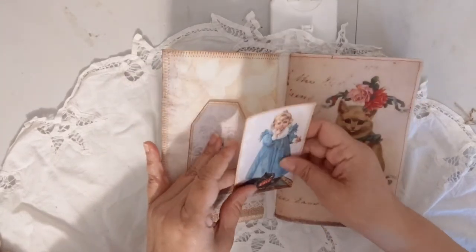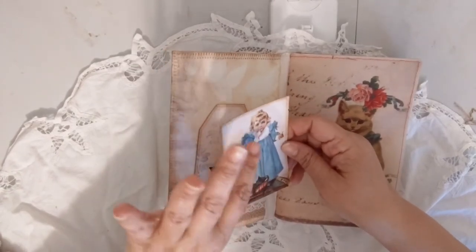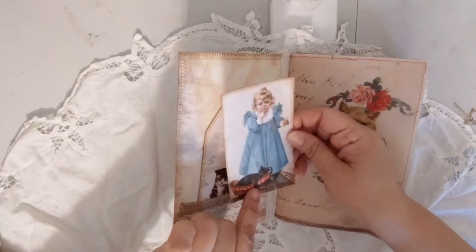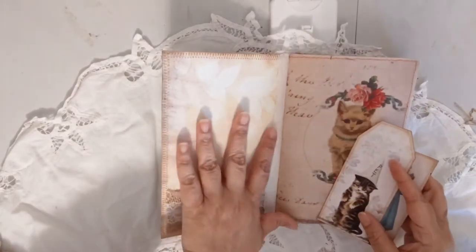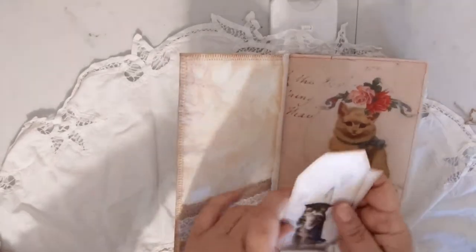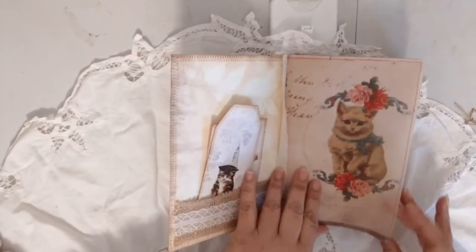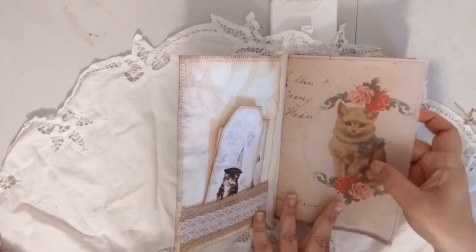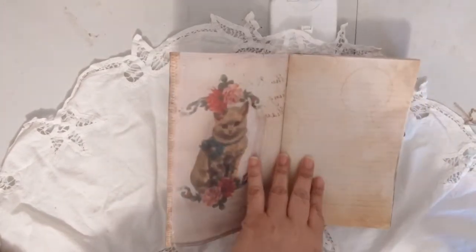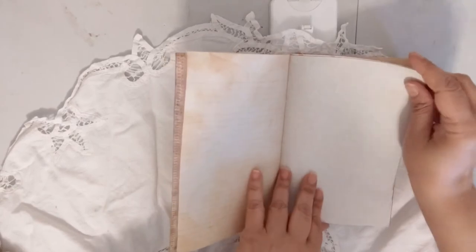This is a free printable journaling card — I just think it's so cute, the little girl and little kitty cat asleep there. I lined the inside with eco-dyed digital paper and muslin on the inside of the spine. It's stitched all around the cover, and all the special papers from the kit are also stitched around the edge. That's one of the pages on vellum.